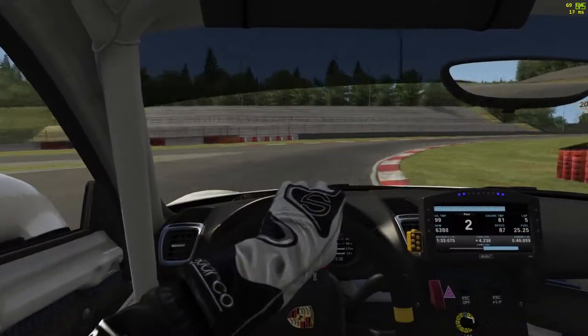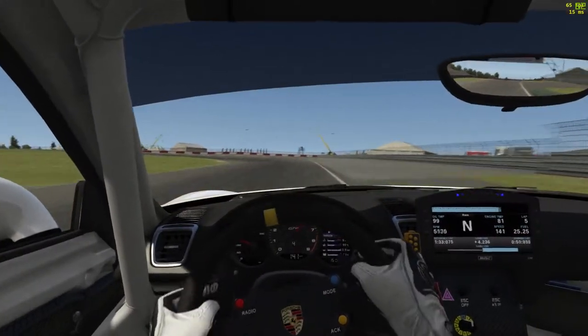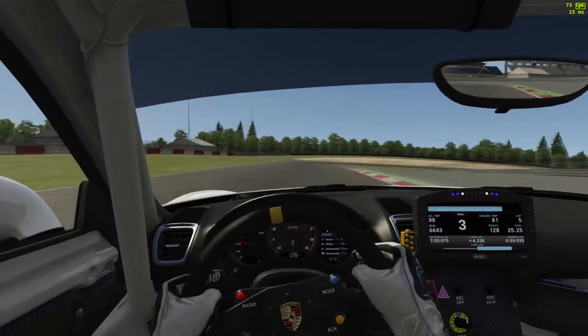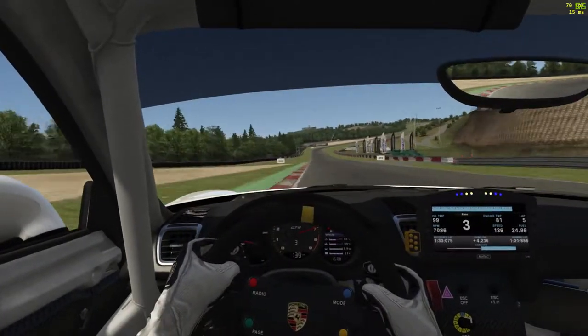Some drivers may look to hug the inside and some may look for a late apex. A little shake on the exit proving that you can't get too early on the power. Down into third for the left-hander, nicely early on the power, sticking in third gear, sticking it to the right-hander — got to get the best run out of here.